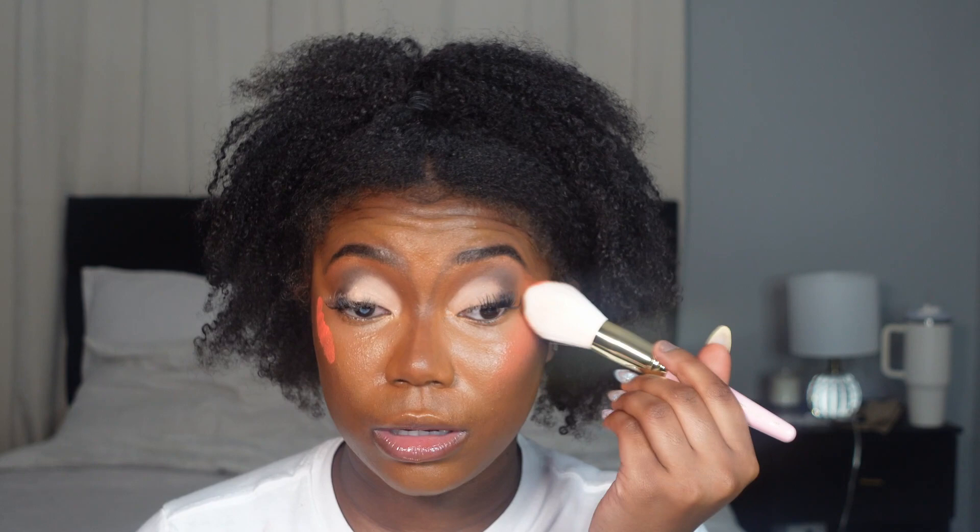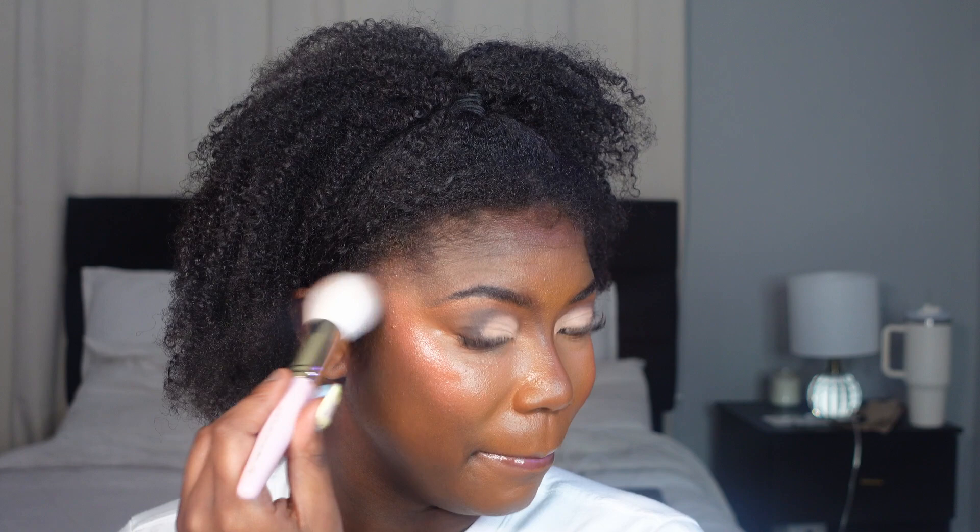I'm putting a lot of blush on — this is very scary, I've never used this much blush! Should I do more? I'm kind of scared. We're going to do just a tad bit more.